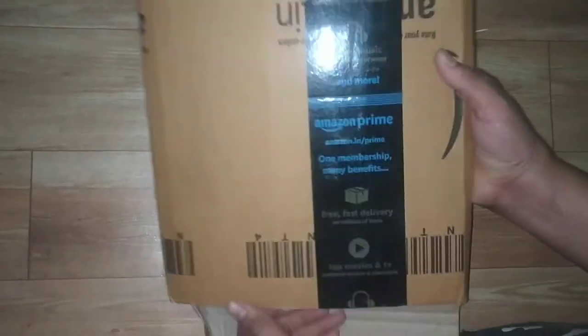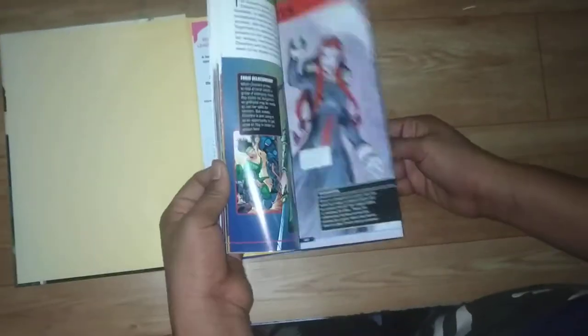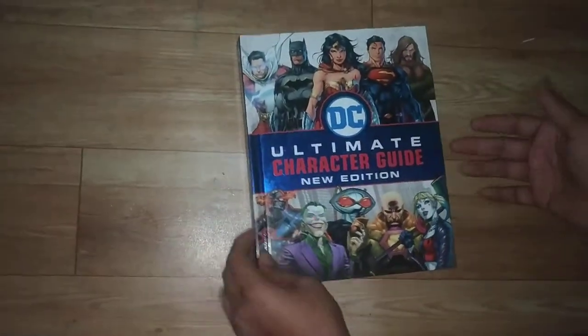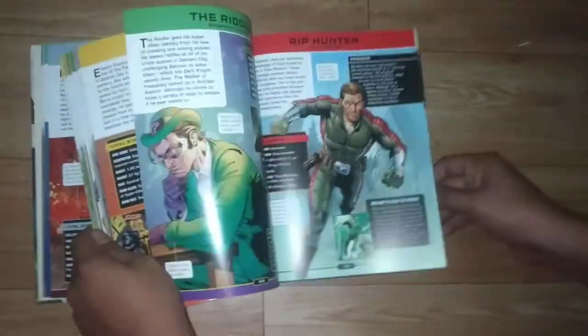Today I am going to show you unboxing of DC Ultimate Character Guidebook. You can see the hardcover binding, it's so nice, and see the picture quality. It's an awesome book — it weighs about 716 grams and has 276 pages.